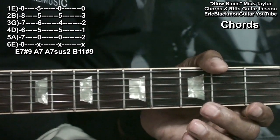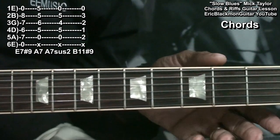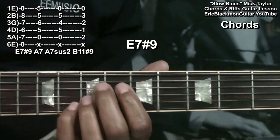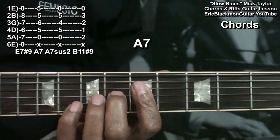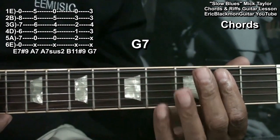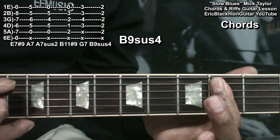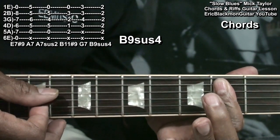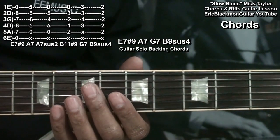Now those are the chords used in the intro for the guitar. Later, the keyboard will take over for the guitar solo, and the chords will change a little bit. We'll use the E7-sharp-9, go to the A7, then go to G7 by moving it down two frets, and then use a B9 suspended 4, forming that chord by barring everything from the A string down at fret 2.